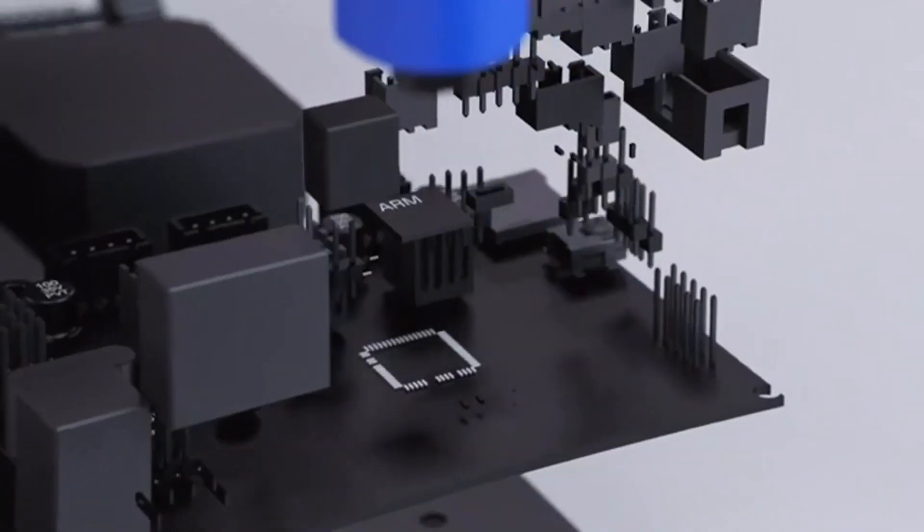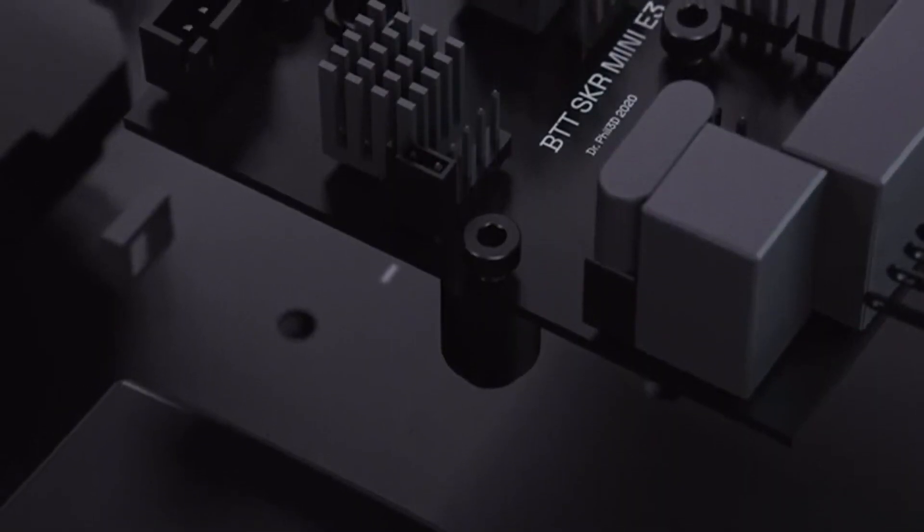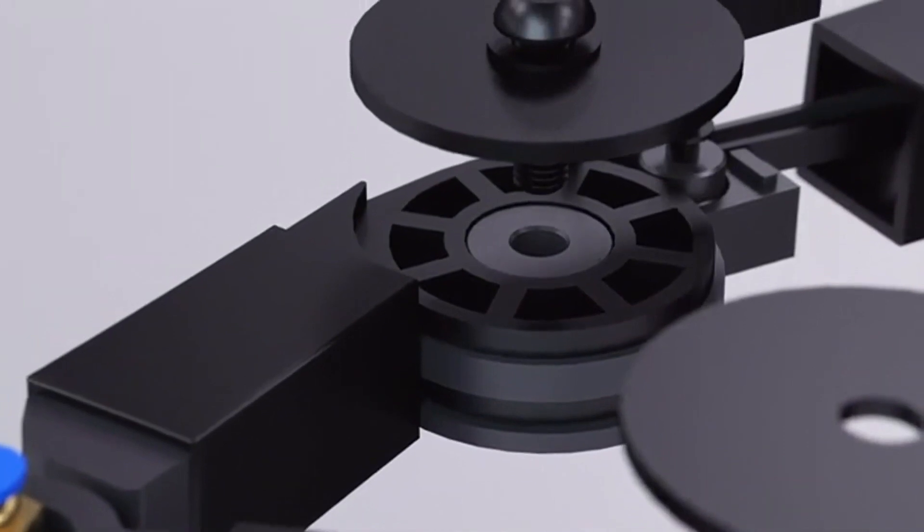It's also super quiet. Hear that? It's Plybot's Trinamic stepper drivers and 32-bit ARM CPU working together to keep the volume down.